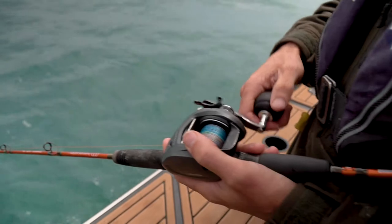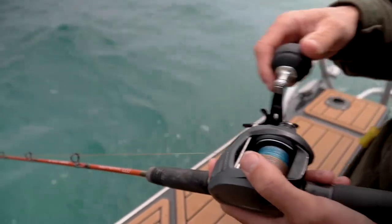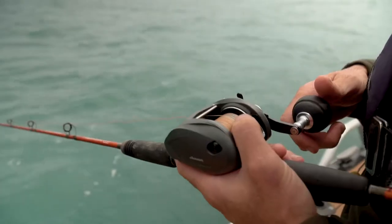So when you hit the bottom, it's just a nice slow wind, nothing too aggressive. You give it a little yo-yo every now and again to entice the bite, and when you get about a third of the way up off the bottom, just free-spool it back down again.